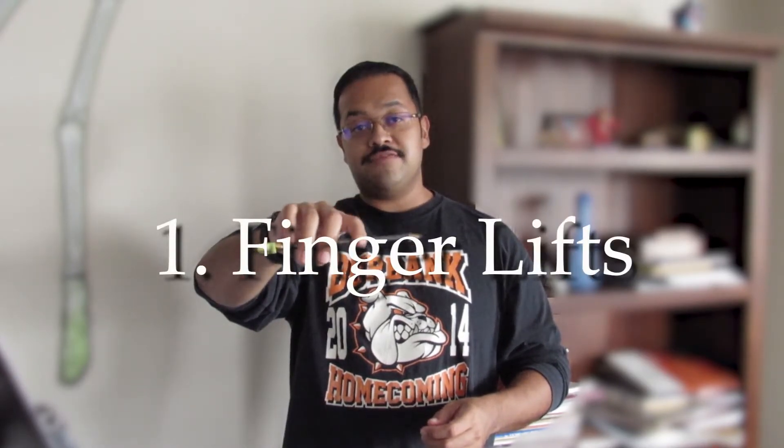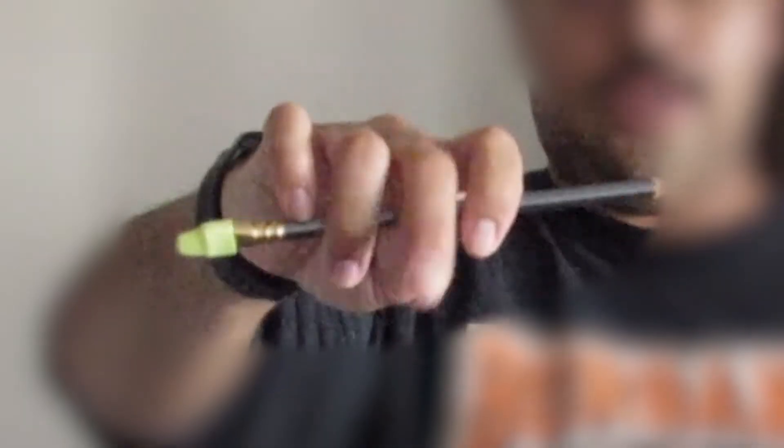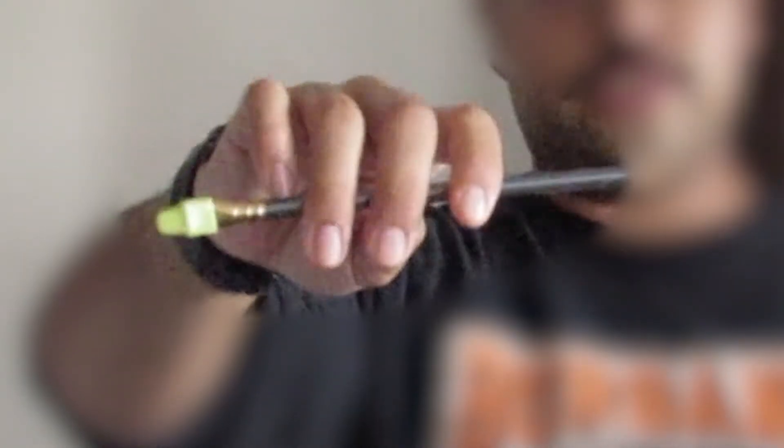We already learned how to hold the bow. We're still going to use a pencil in this video just to get the movement correct first. Exercise number one is finger lifts — you're going to lift each individual finger up and down five times. Keep the other fingers relaxed, and when you go back down, try to return to the same spot where it normally should be.